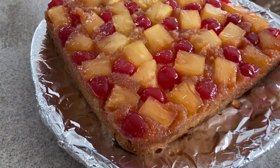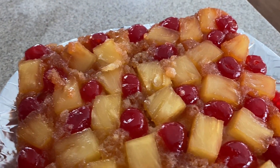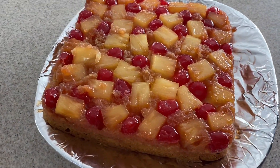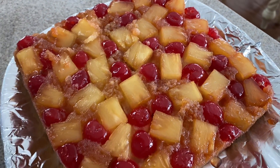We are all done — doesn't this look amazing? Now you can see why I don't use the circles. This is looking so good and amazing.